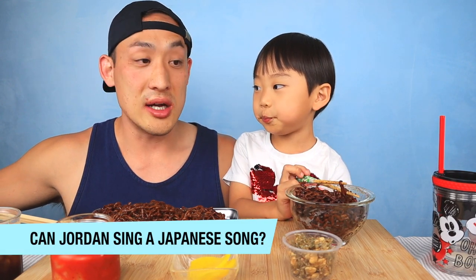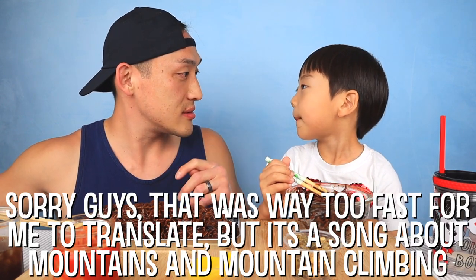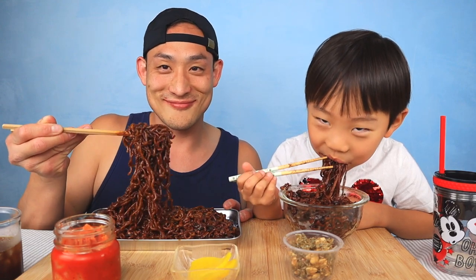The coffee melts away that heat. First question: can Jordan sing a Japanese song? Nice, that was fast! Who taught you that song? Oh, I thought Daddy did.